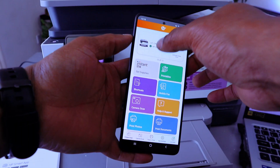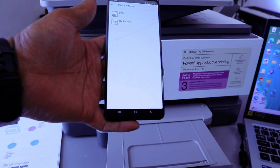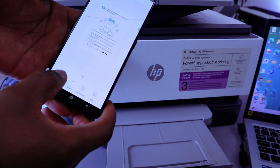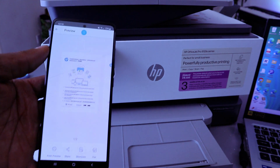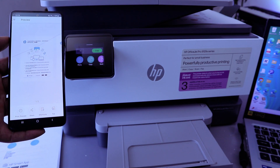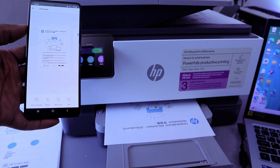The printer is ready — this is the printer here. Now if you want to print your document, select Print Document, select PDF, select the document you want to print, select Preview, then select Print.